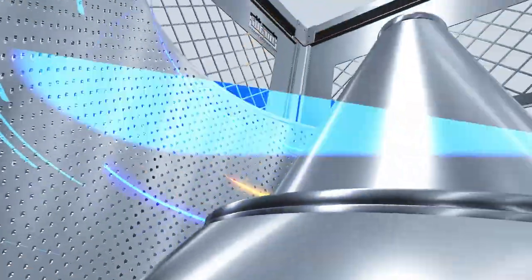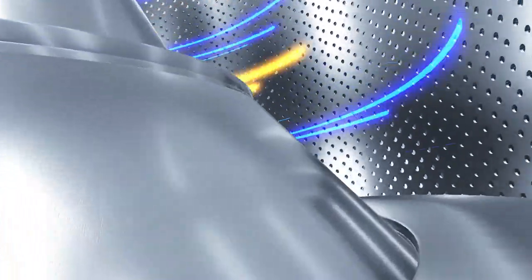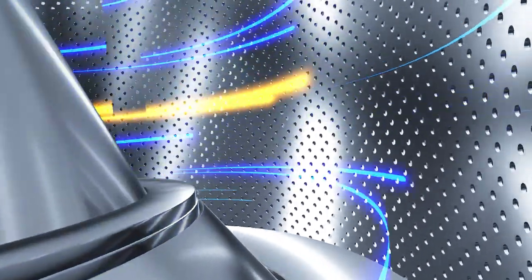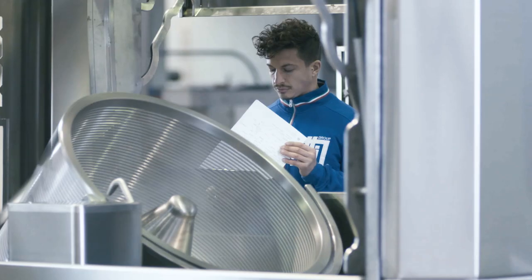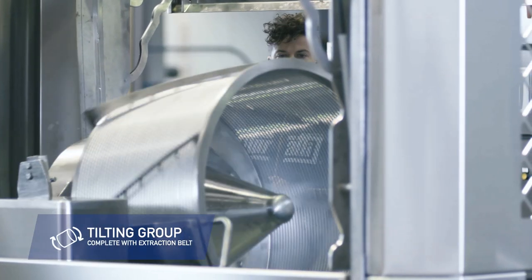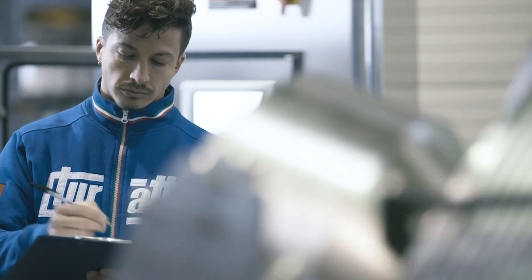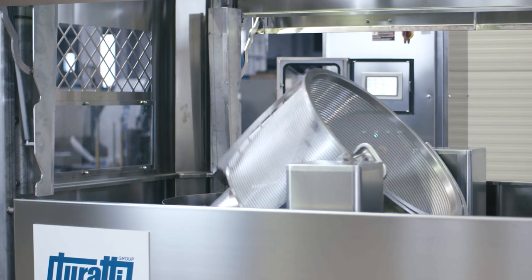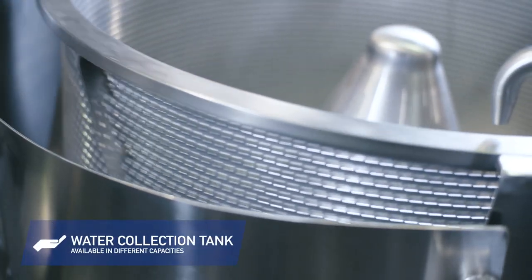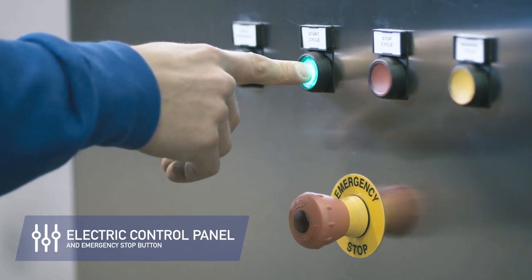The Vortex 150 combines state-of-the-art technology and innovation. The reduced number of moving parts allows heavy duty with a simple build. Designed with flexibility in mind, the system allows different configurations in the loading and unloading systems. Running automatically, the Vortex 150 does not require operators. It switches rapidly from one recipe to another, thanks to the proprietary software.